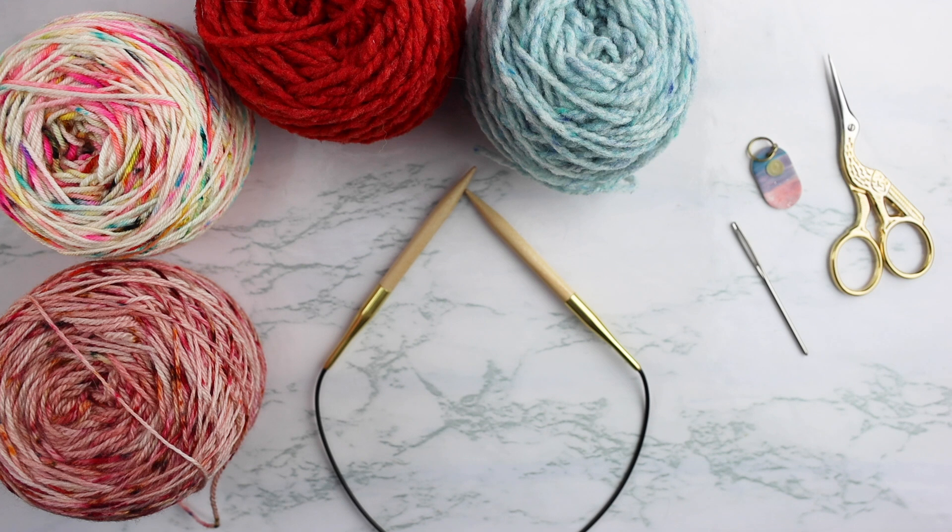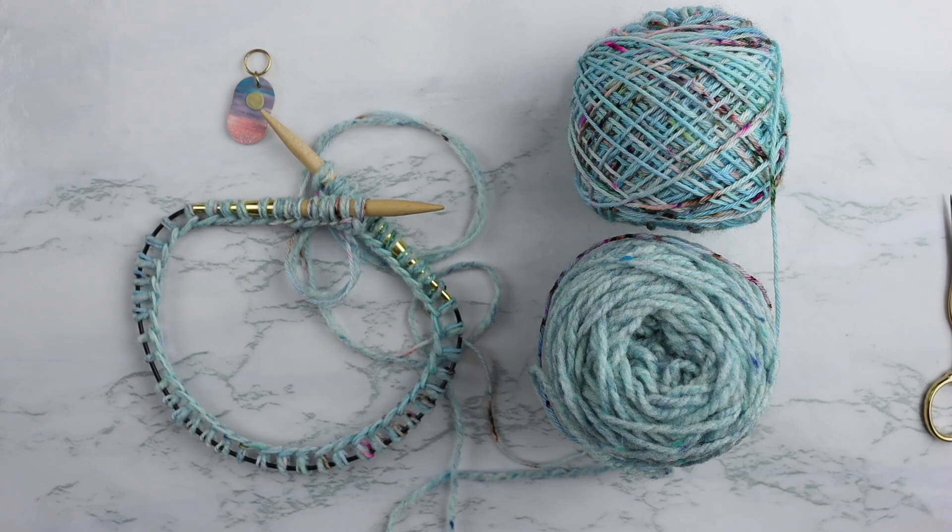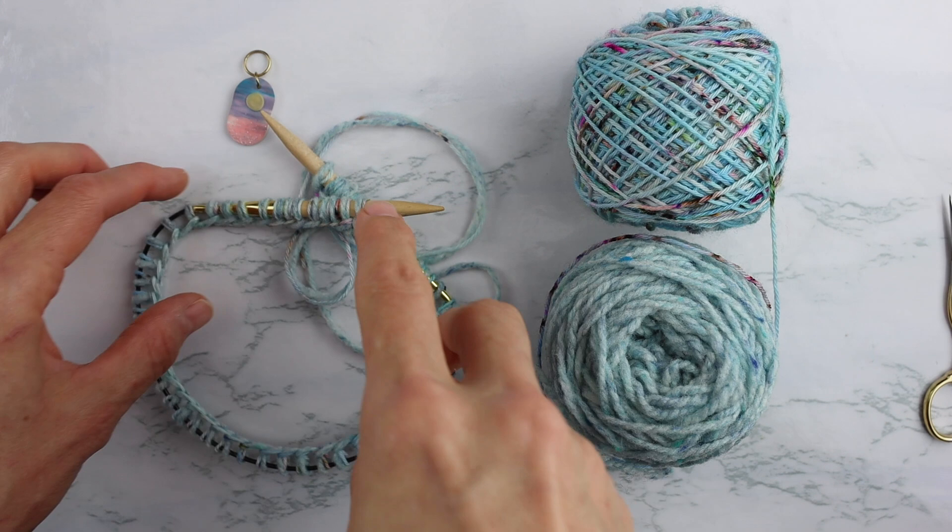Once you've got everything together, it's time to get started. The first thing we need to do is cast on 58 stitches with our first color and then get started knitting. I'll be back in just a second once I cast on my stitches and I'll show you how we go from there.